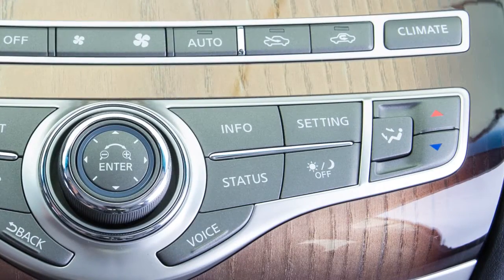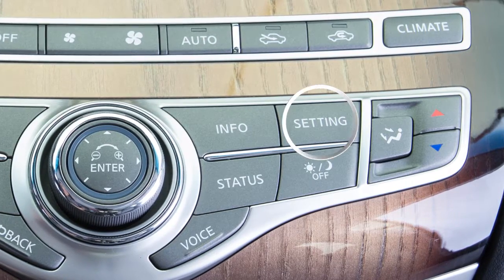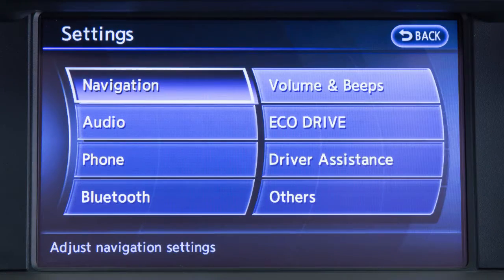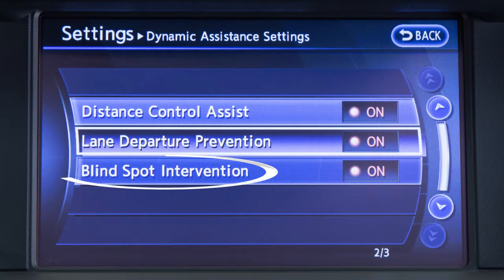To permanently enable or disable the BSI system, press the setting button on the control panel, select the Driver Assistance key, select the Dynamic Assistance Settings key, and then select the Blind Spot Intervention key to toggle the BSI system on or off.